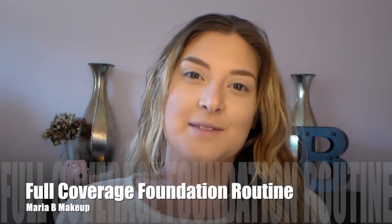Hi everyone, my name is Maria and this is my first YouTube video. I've been wanting to do this for a very long time — I've actually filmed this like six times, so fingers crossed that somebody is actually watching this.